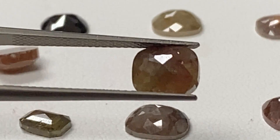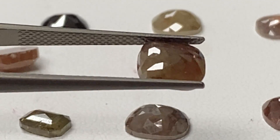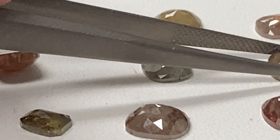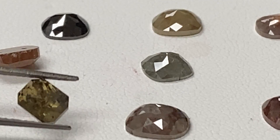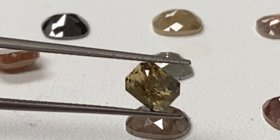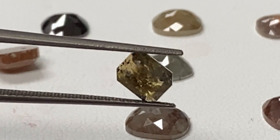Oh, that's got some nice reds — 1.655. So it's 0.715, nice starter stone.